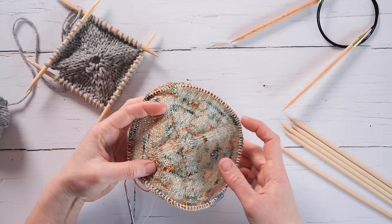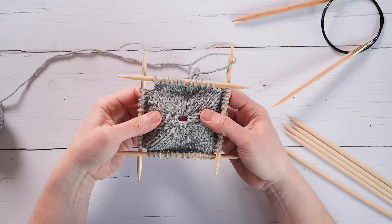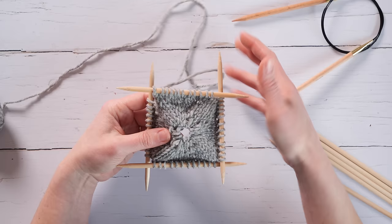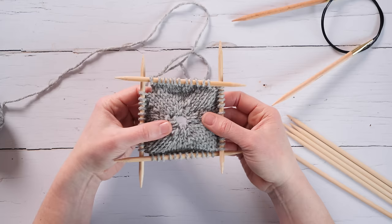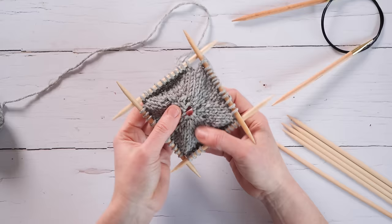In this tutorial, I'll show you how to work the cast on for an even or odd number of stitches using either DPNs or a circular needle for magic loop. This cast on is often called the disappearing loop cast on, and sometimes the magic loop cast on, especially in crochet. You can work this with a crochet hook, but I'm going to show you how to work it solely with knitting needles.